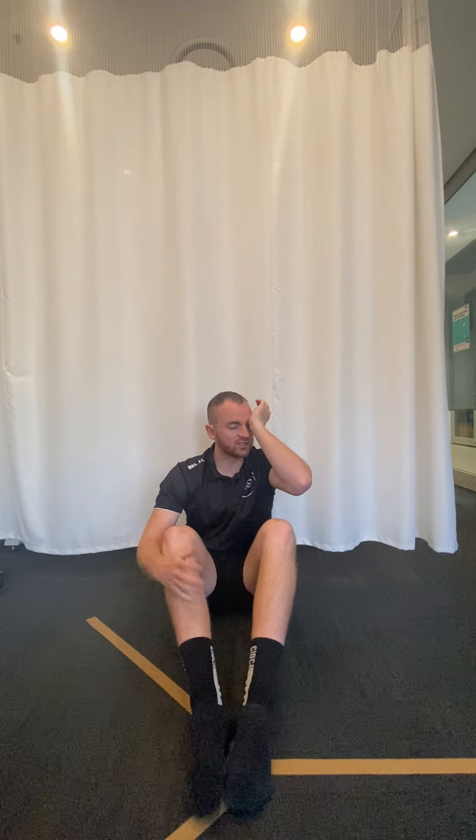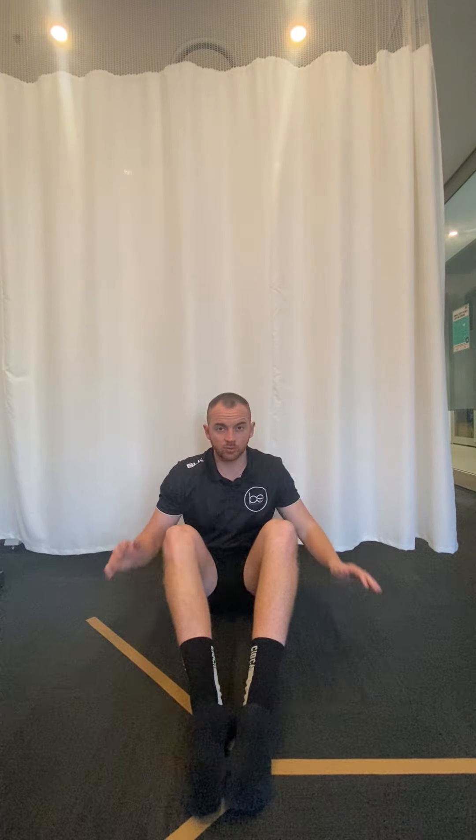Generally speaking we do this one in sitting, but there is also a version you can do lying on your back, or in supine, as well. For the sitting version, we're going to start with our hands supported down by our sides, knees bent and together like so.